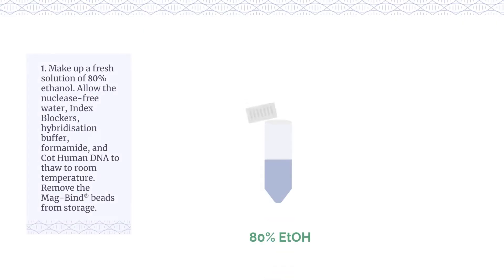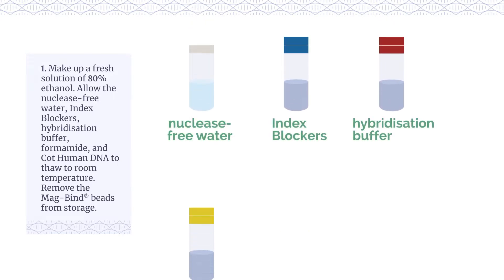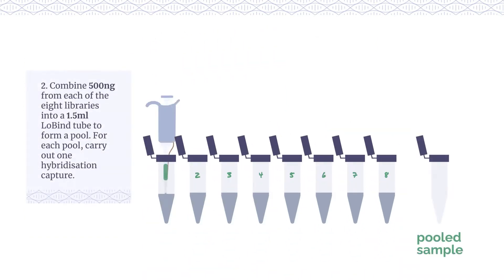Make up a fresh solution of 80% ethanol. Allow the nuclease-free water, index blockers, hybridisation buffer, formamide, and cot-human DNA to thaw to room temperature. Remove the MagBind beads from storage.